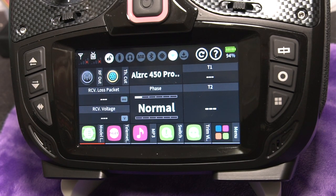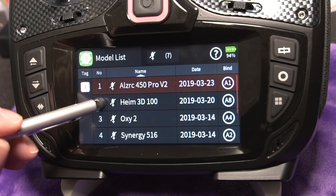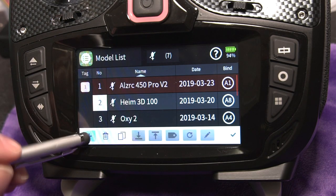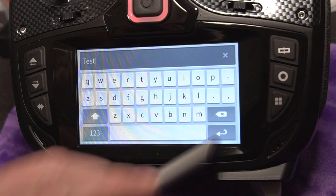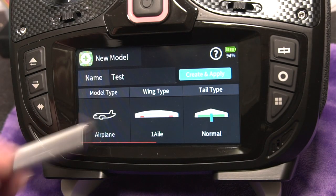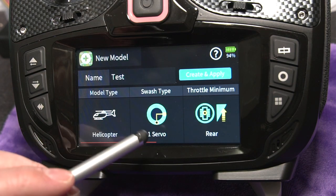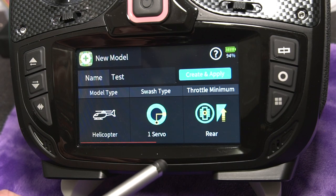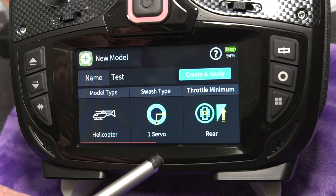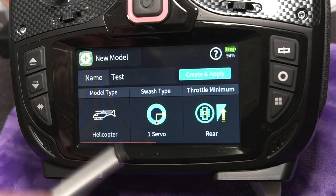We've made it to the radio, so we're going to set up our new helicopter. Go to model, click on one of those numbers — we'll just call it 'test' — and choose helicopter. You've got to leave the swash plate at one servo. With any of the flight controllers we use today, all the mixing is done in the flight controller, not on the radio, and for that reason you leave your swash plate at one servo.